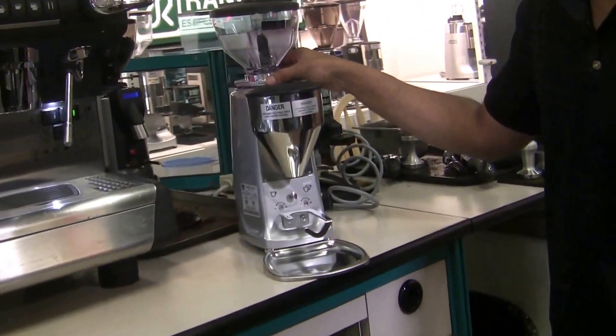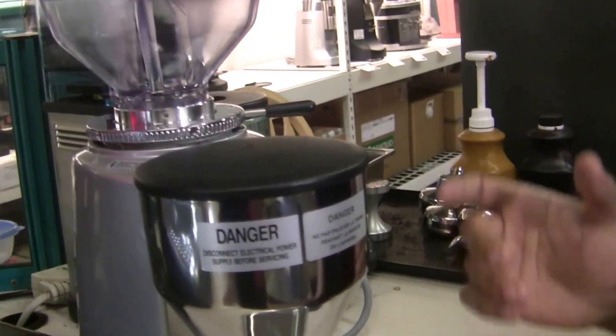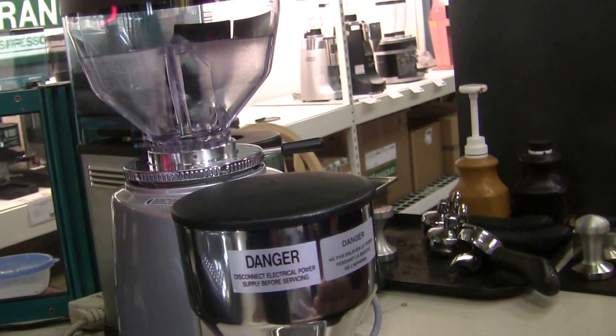Just right below that we have the Stepless Grind Adjustment. It's a bit opposite of what you're normally used to — it's not righty-tighty-lefty-loosey. Counter-clockwise will actually get you finer, and clockwise will actually coarsen the grind.